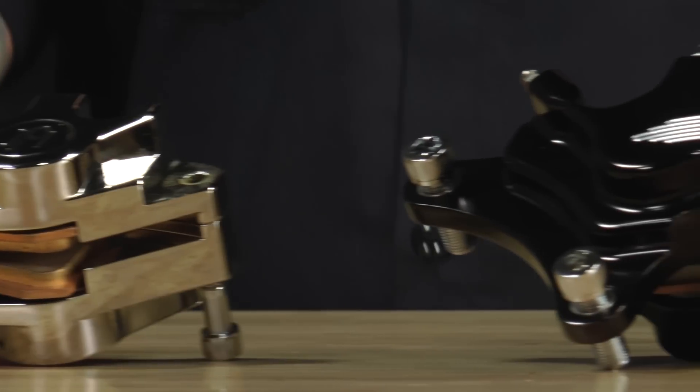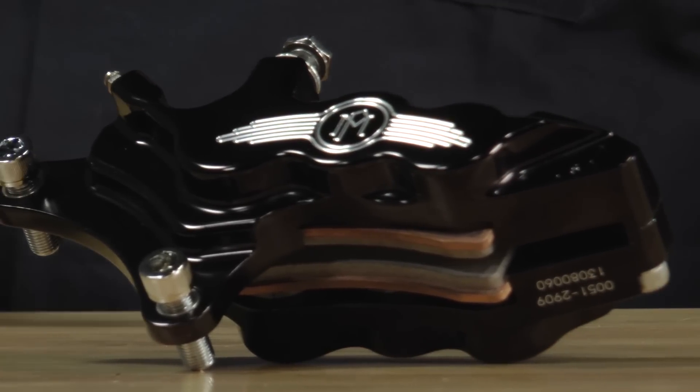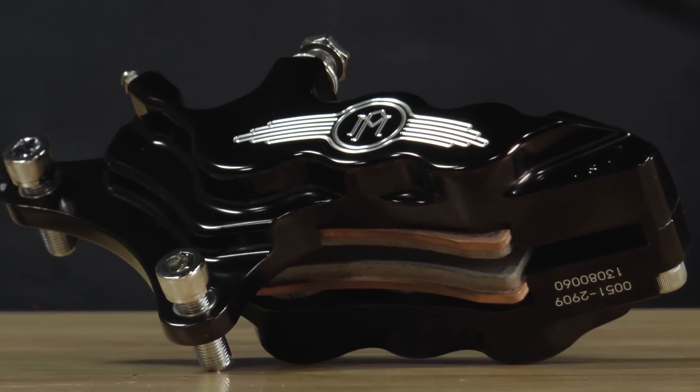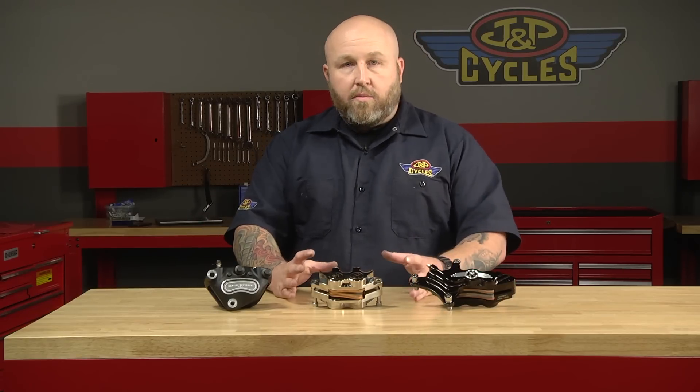Performance Machine calipers come in a wide variety of fitments, all the way back to shovel heads all the way up to your most late model bike. PM has a brake for you and everything comes with it. When you order a caliper kit, if it's a rear brake, it comes with the mounting bracket to put it on your bike. You don't have to use your ugly cast bracket — it's going to come with the bracket right for it.